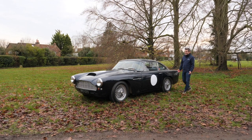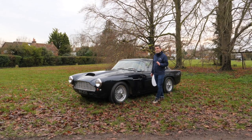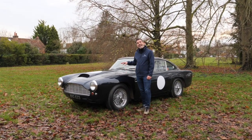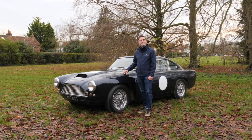She's gorgeous isn't she? Italian styling and British brute force, quite simply the perfect combination. Welcome back to Collecting Cars and today I'm looking at this Aston Martin DB4 Series 3. Simply stunning.